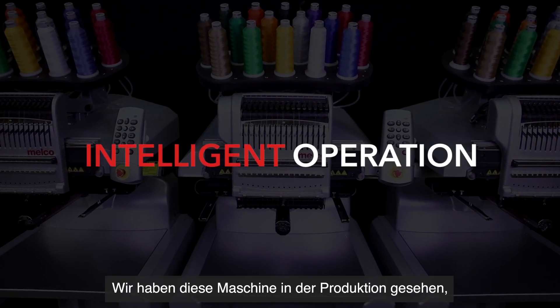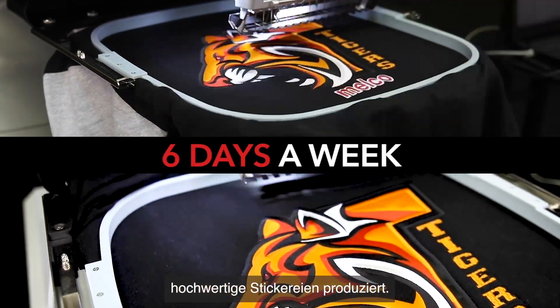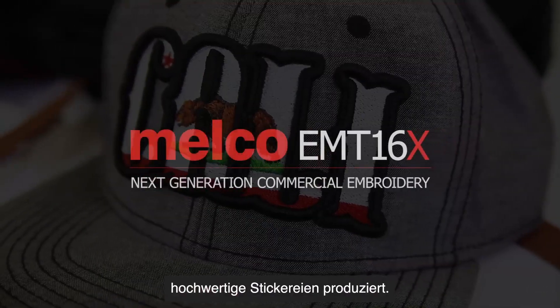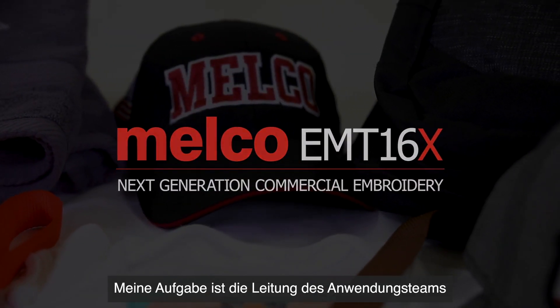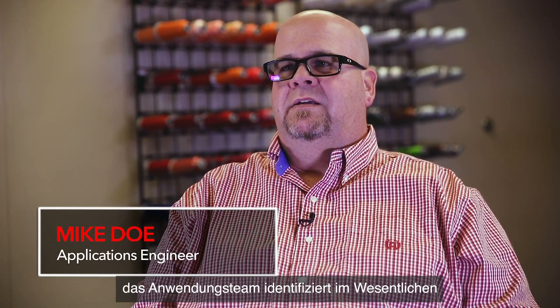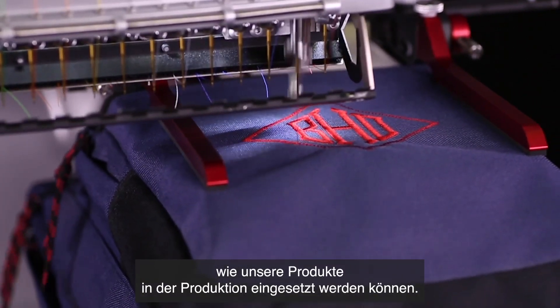We have seen this machine in production where it's being used three shifts a day, six days a week, and it is producing high quality embroidery. My area of expertise is to head up the applications team, and the applications team basically goes through and identifies how the equipment can be used in production.